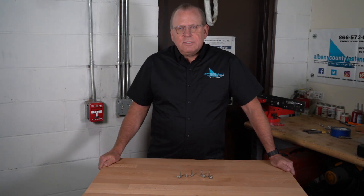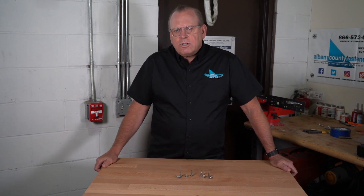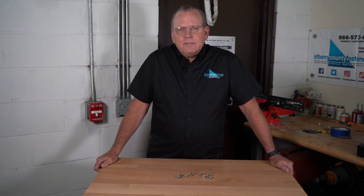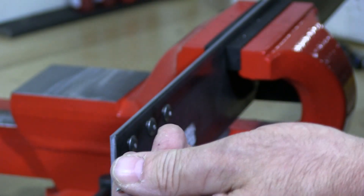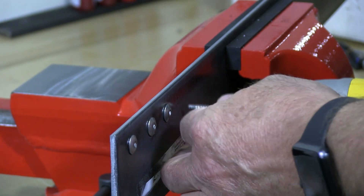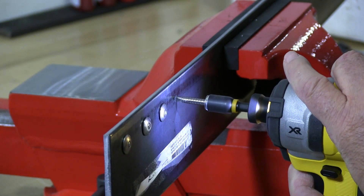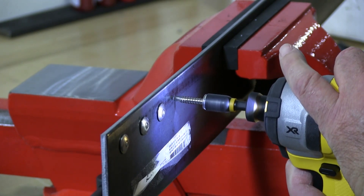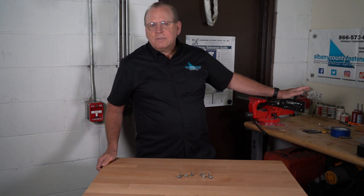So what this does is prevent corrosion in a very harsh environment. Most stainless steel self-drilling screws are made from 410 stainless steel. 410 stainless steel sacrifices the corrosion resistance for the hardness needed to penetrate steel and metals like this piece of steel here.